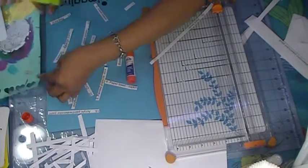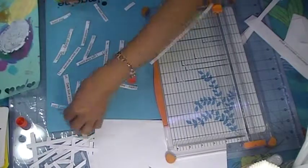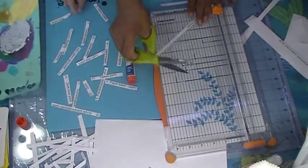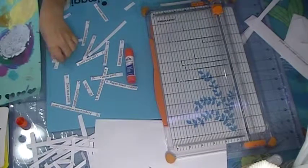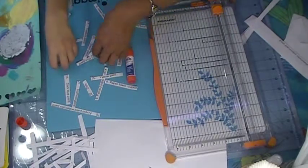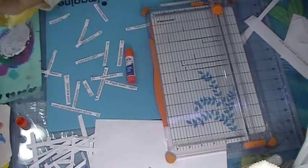My son is helping me with my prompts. We decided to call them mixed media prompts.